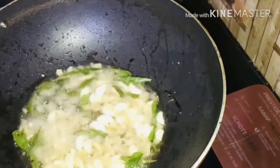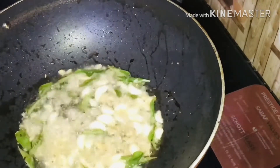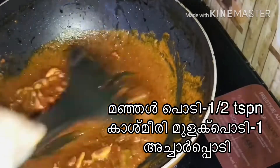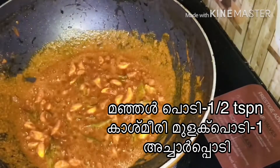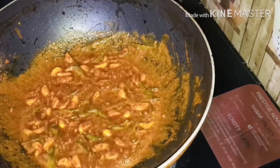Let's mix the rice. We are going to mix the rice. 1 teaspoon of the rice. 1 tablespoon of the rice.